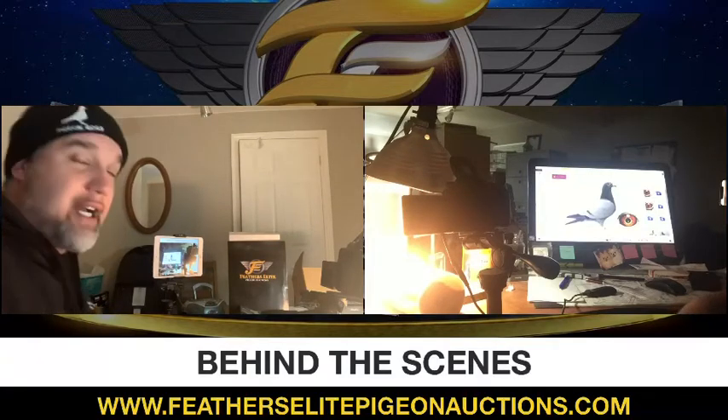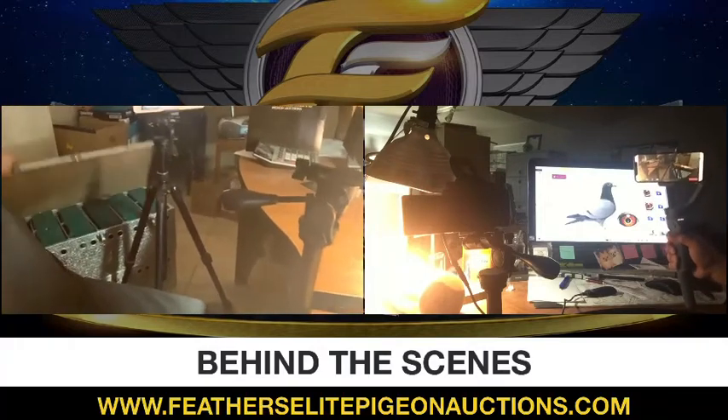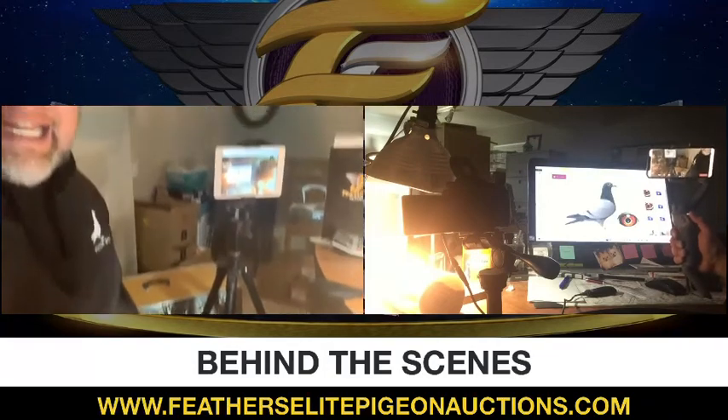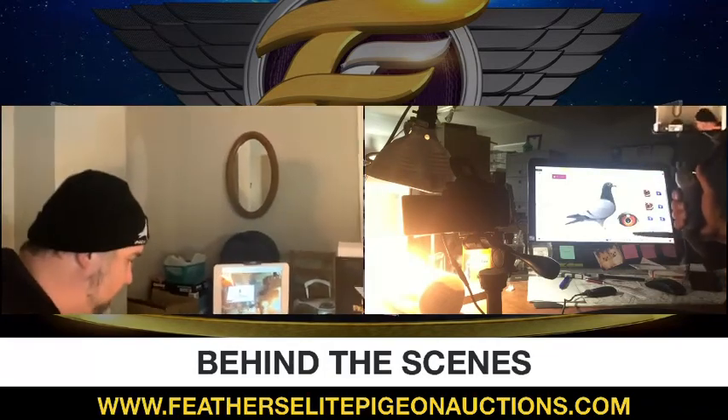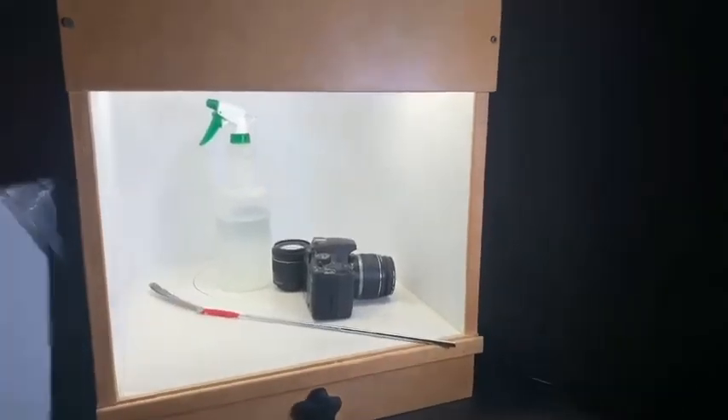All the birds are always in a widowhood crate — that way I keep them in photographing order, the same order as on my paper. So we're going to head over and take a look at the photo box we use for our body shots.